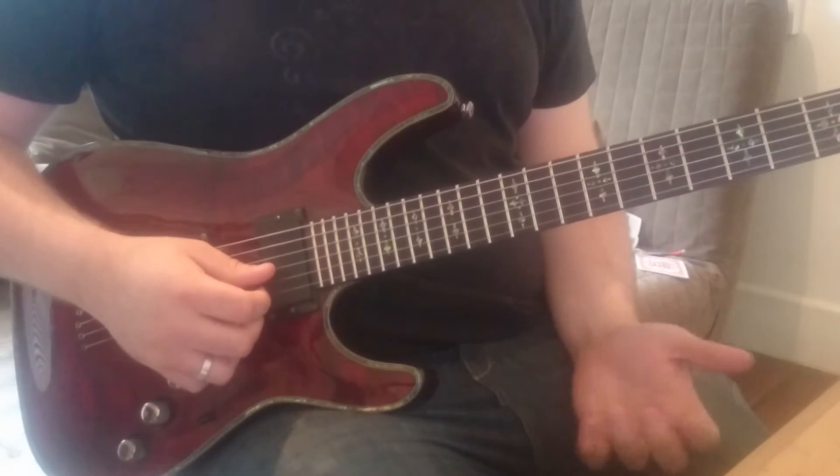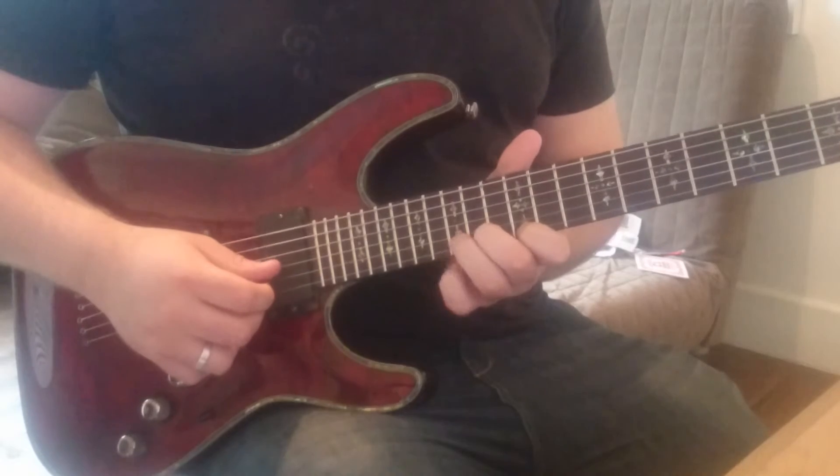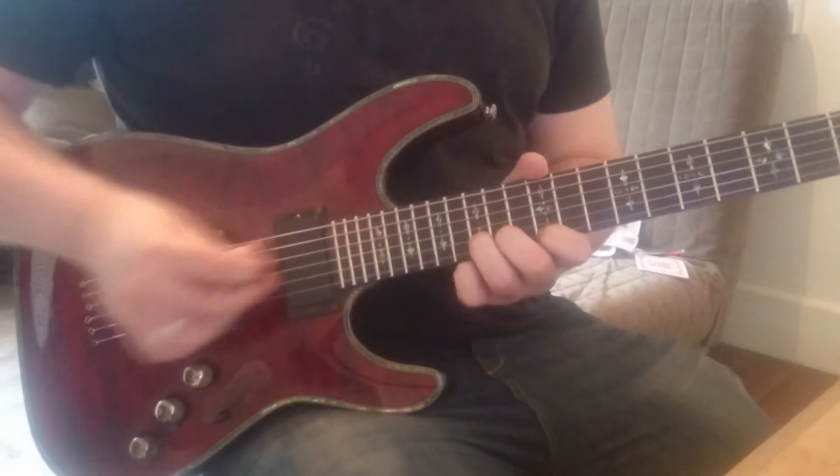We end the exercise on the twelfth fret of the e string and the fifteenth fret of the b string, and we give the fifteenth fret here a full step bend.